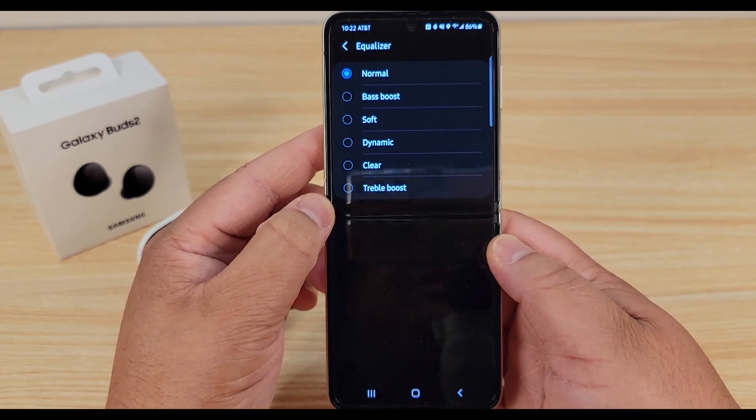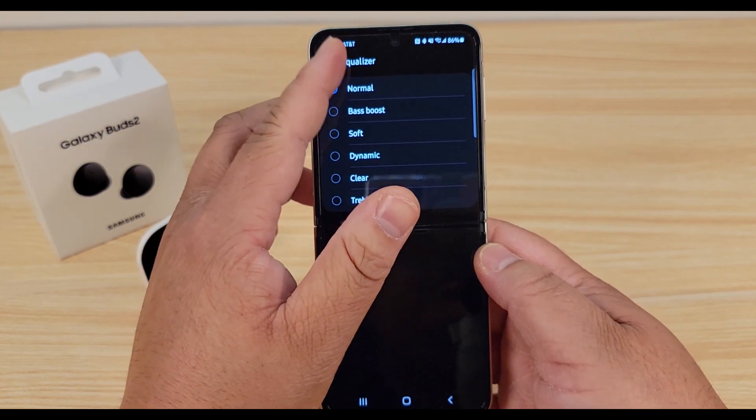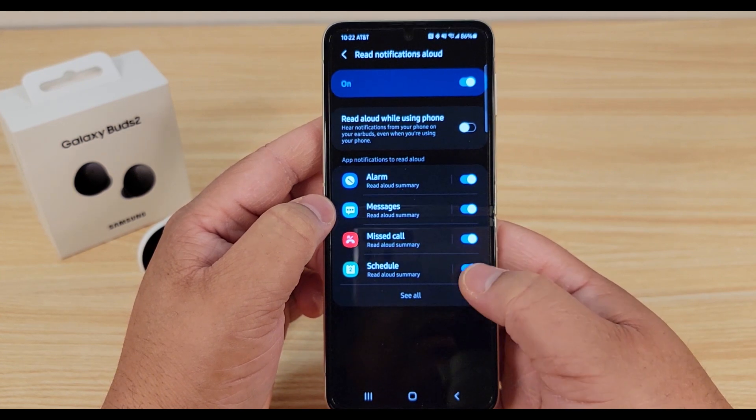Looking at your earbud settings, you've got your equalizer where you can choose Normal, Bass Boost, Soft, Dynamic, Clear, or Triple Boost. There's also a setting where you can have the buds read your notifications out loud.